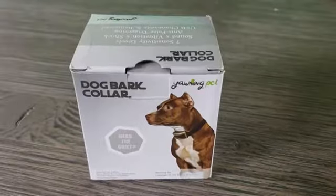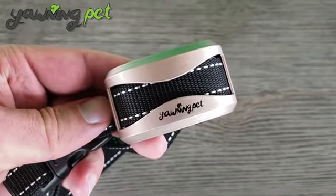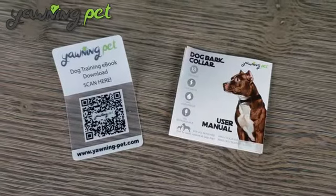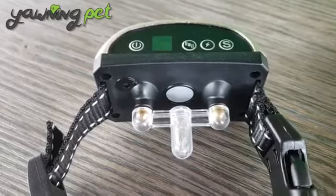As you can see here, the package is pretty simple, but the design is nice, so let's open it up and check it out. We've got the collar device itself with a strap, an instruction manual, a dog training e-book card, a test light, an LED light, and a USB for the charge.